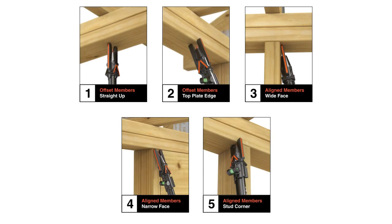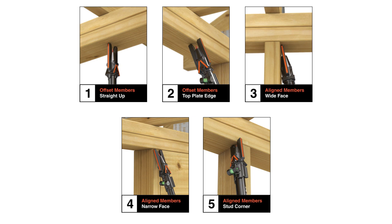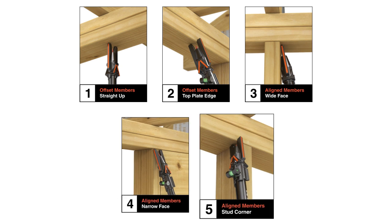There are five different ways to attach a truss using the QuickStick: straight up, top plate edge, wide face, narrow face, and stud corner.